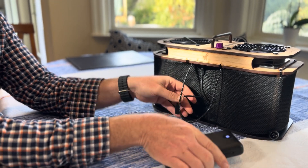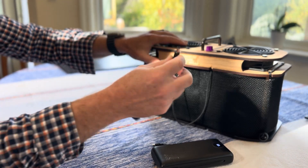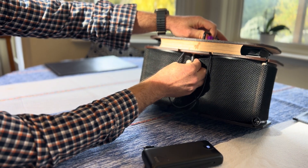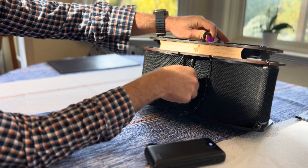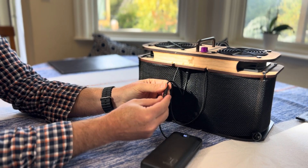First, take your USB-C to DC barrel adapter, plug that in underneath the mid-plate, and connect it to the power bank.